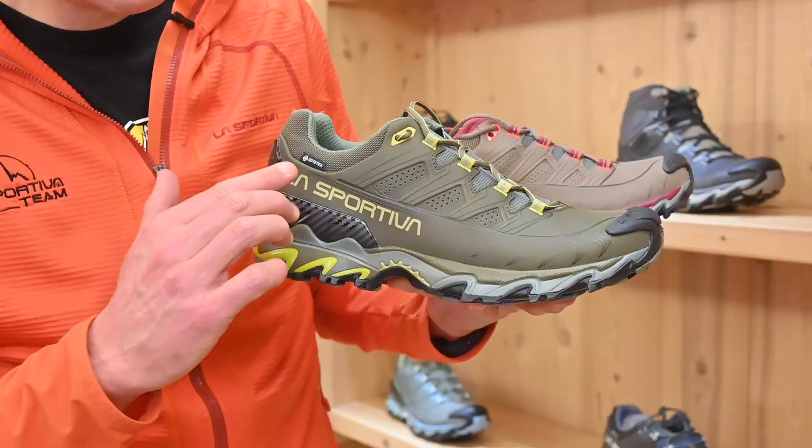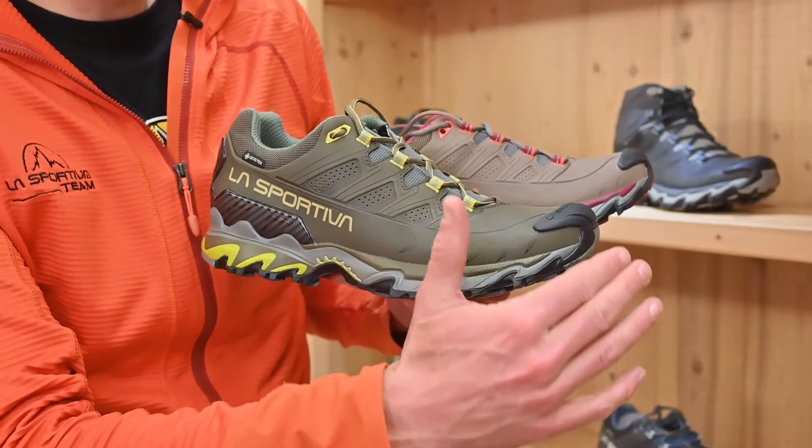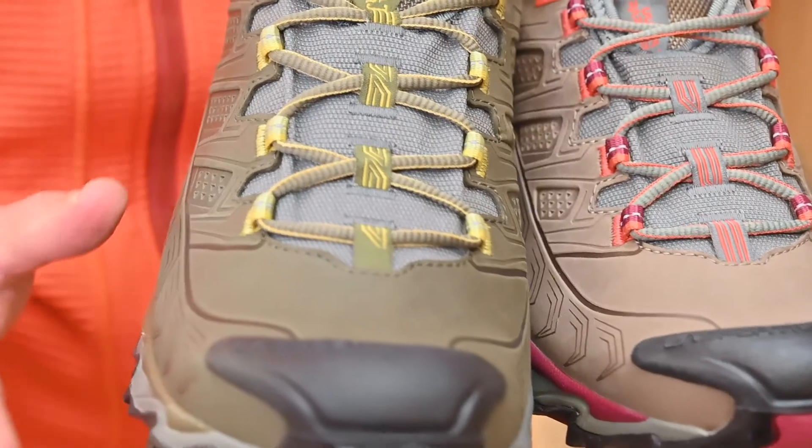Hello, it's Jonathan here from La Sportiva and today we're going to look at the new Ultra Raptor 2 GTX, both the low version and mid version in leather. This is a new product coming and we're really pleased to be able to grow our Ultra Raptor family, which is a really iconic name for us here at La Sportiva. Let's dive into some of the details and take a look at the shoe.